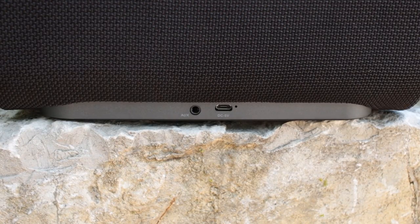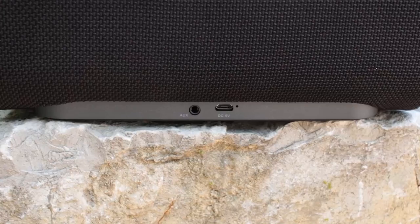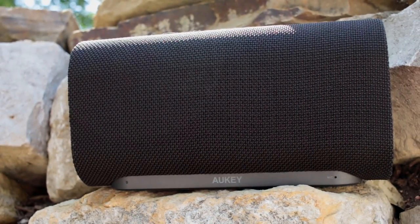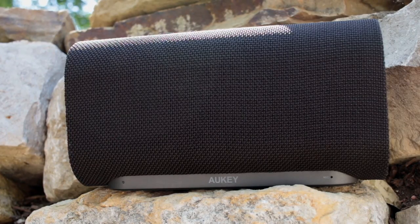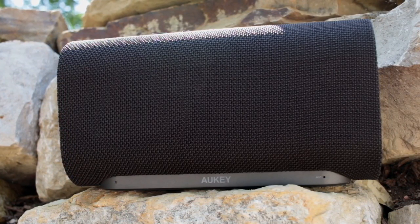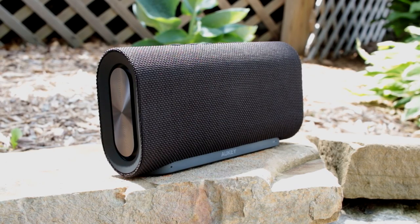On the back there is a mini-USB port for charging and an auxiliary port to plug into directly when you're not using Bluetooth mode, both cables of which are provided in the box. The Eclipse features a 4000mAh rechargeable battery that they suggest will last over 12 hours when listening at 50% volume, which I can confirm is about right.